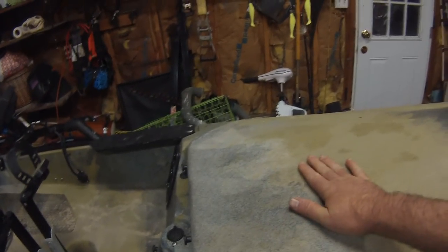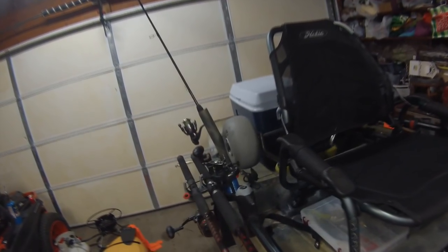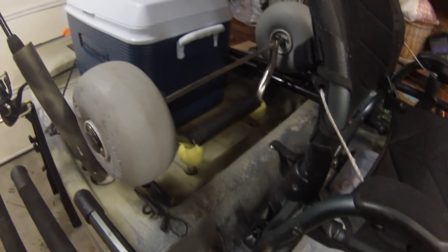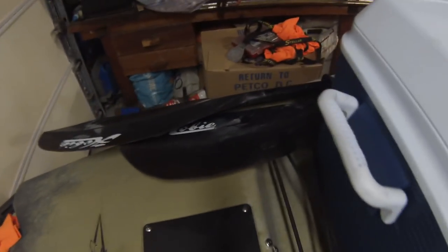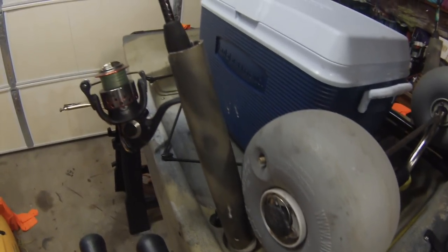I'll actually throw the grill right up on the lid if I don't have a beach or bank to pull up on — just put it right there on the lid and start grilling. It doesn't warp the lid or burn it. That video is on my channel if you want to check out how to grill on your kayak. The wheels I have are beach wheels because I tend to be in a lot of sand. I've got some tennis balls on the bottom so it doesn't damage the scupper plug holes.